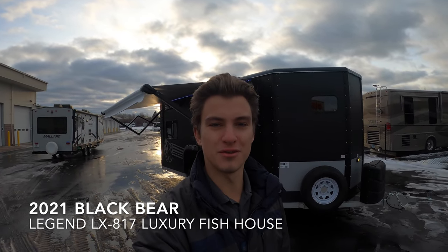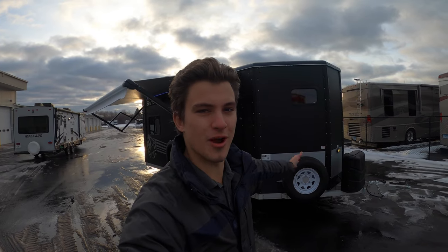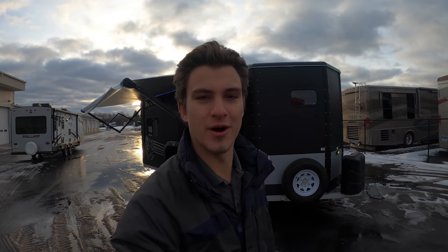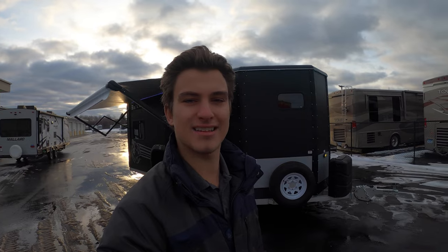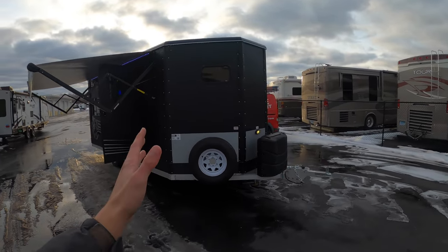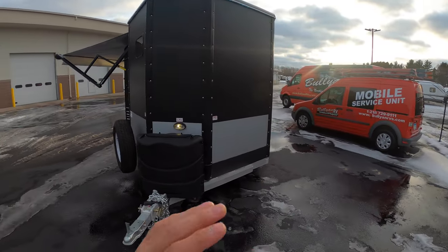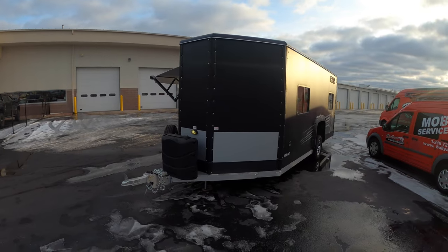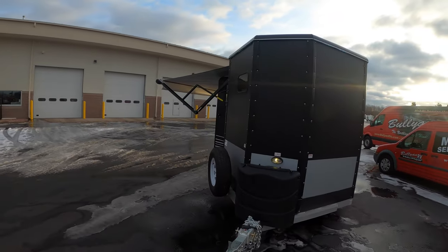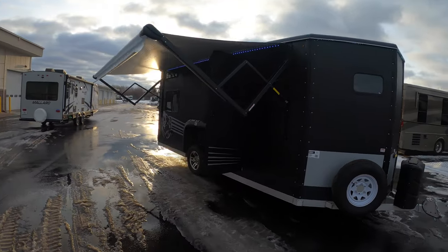Hey, this is Rafe at Bullion RV in Duluth, Minnesota. We finally got some nice weather, and today I'm going to be walking you around a brand new 2021 Black Bear LX 817 — so this is an 8 by 17 foot fish house. I'm going to give you an exclusive look today: walk around the outside, walk through the inside, and show you all this fish house has to offer. It is a beautiful fish house, so let's get started.